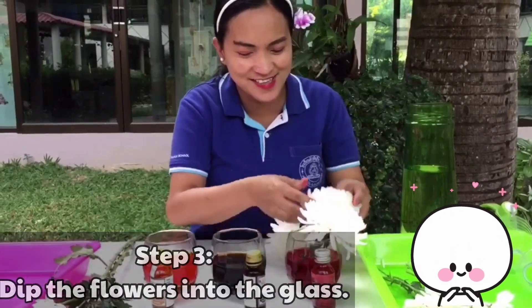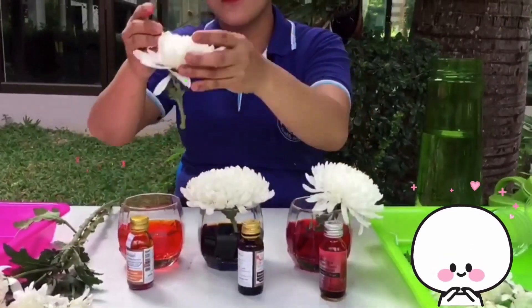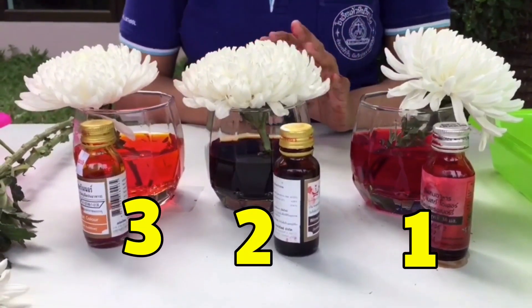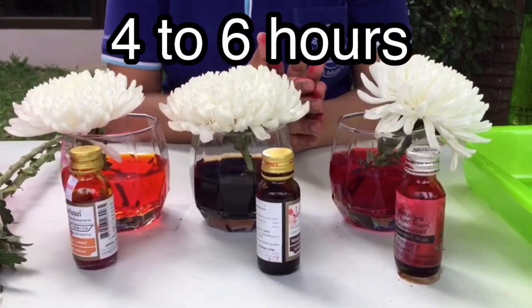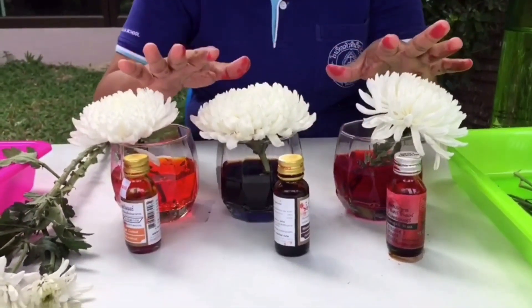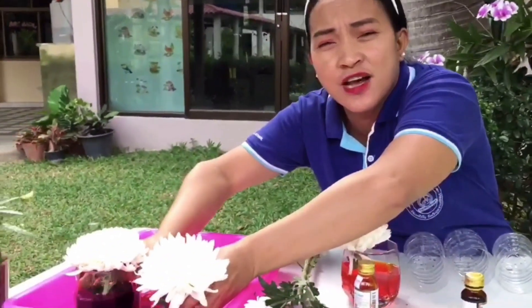Is it enough water? Yes. One, two, and three. We are going to see magic in the next four to six hours. Because we have to wait for a long time. So I'm going to use also another container for you to see. We leave this one in a safe place after doing this. Don't touch it.